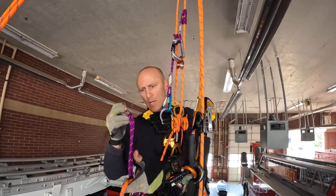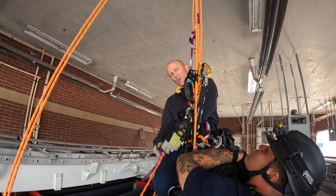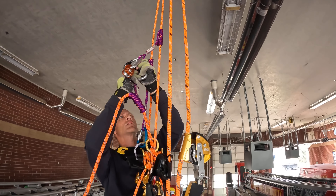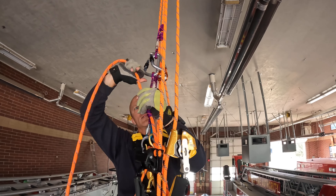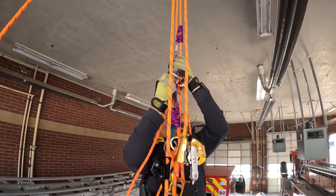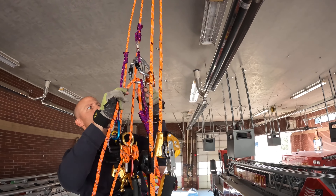Before I do that I need a progress capture, so I give myself another prusik on this line. I want to keep it short — four to five wraps on this since this prusik is a little bit long. I'll bring this prusik up; this is my progress capture for my haul system. I'll extend it down and I can start providing some hand tension just to get things set initially, so right there — let that off. That's taut.